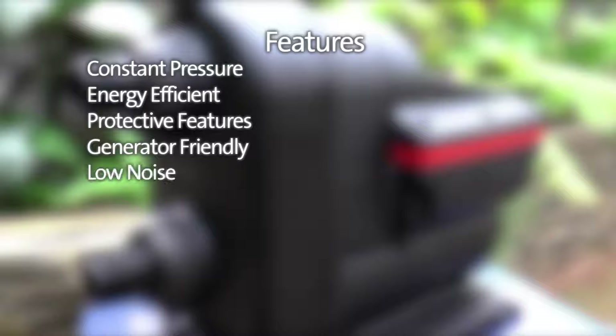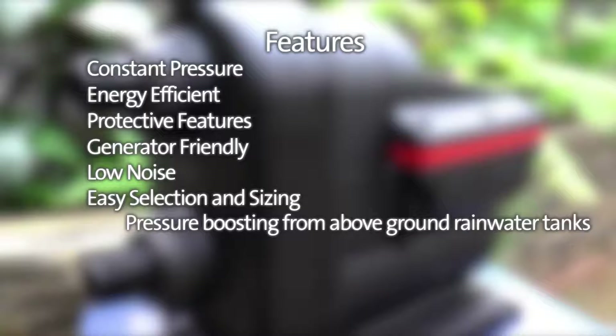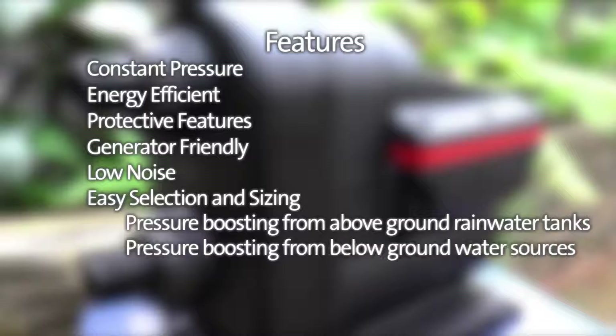Another unique benefit of the Scala 2 is its quiet operation, thanks to the permanent magnet motor and water cooling technology. The Scala 2 suits most domestic pressure boosting applications, including pressure boosting from above ground rainwater tanks, pressure boosting from below ground water sources including below ground tanks and dams, and mains boosting for those living in areas with insufficient mains pressure.